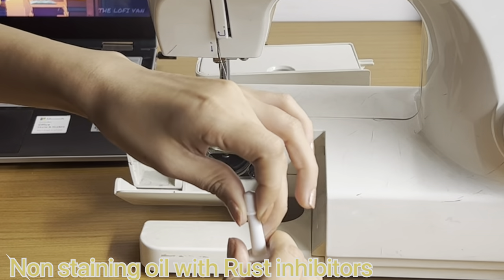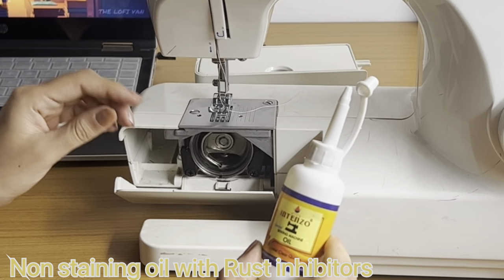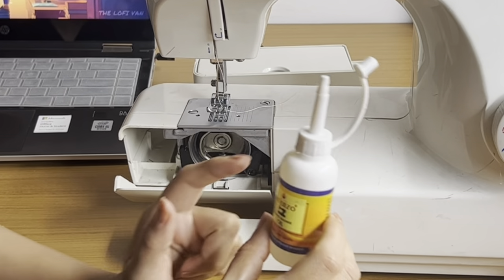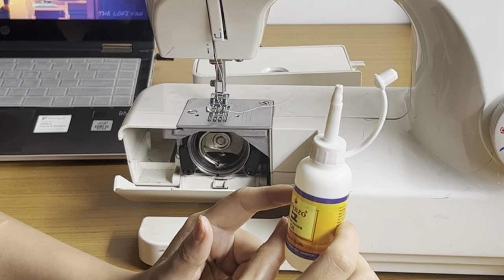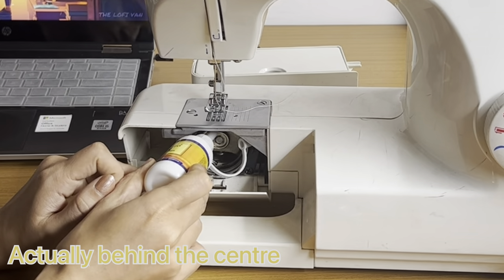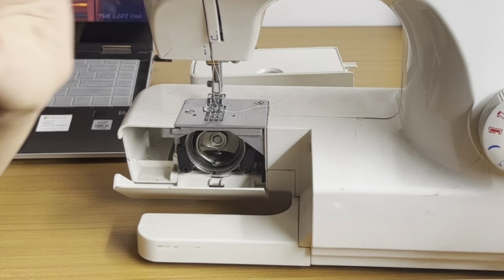Sewing machine oil helps the machine stay fit — it's anti-rust and non-staining, which is why it's recommended. You have to use just two drops of oil, and not more than that, right at the center. After that, close it up.